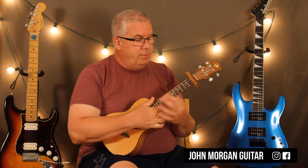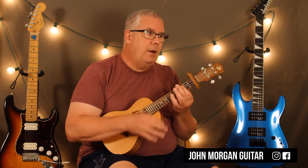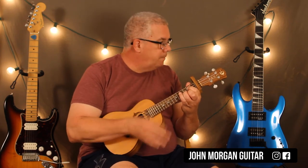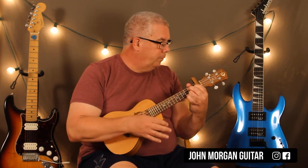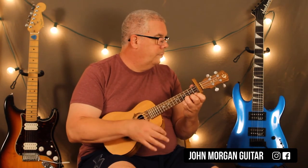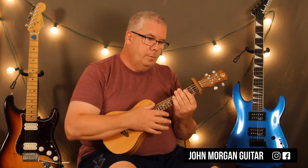The only other thing: sometimes on that C minor — the last chord — with the strum pattern of down, up, down, up, down, they leave that last strum off every once in a while. So it's like down, up, down, up, and then just back. Sometimes they leave that one off.